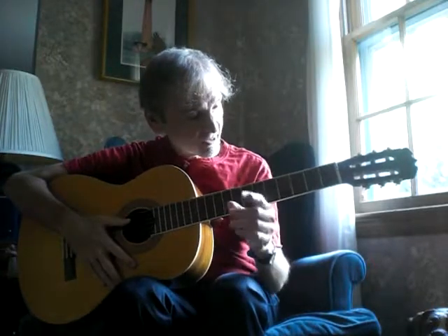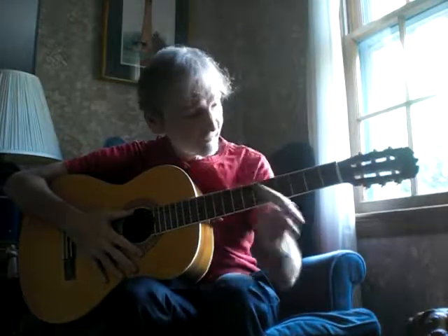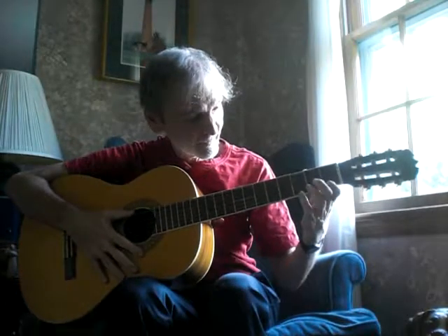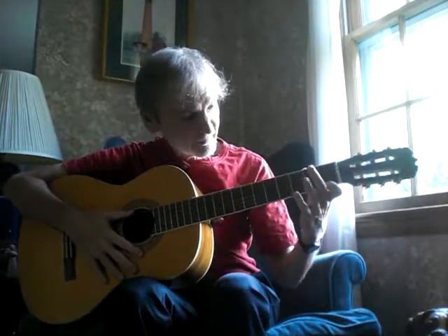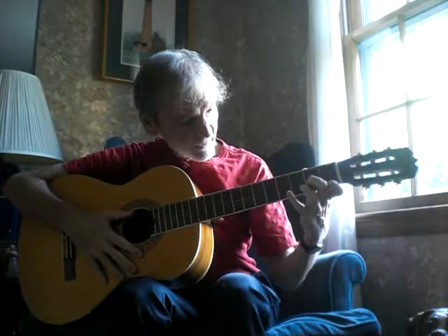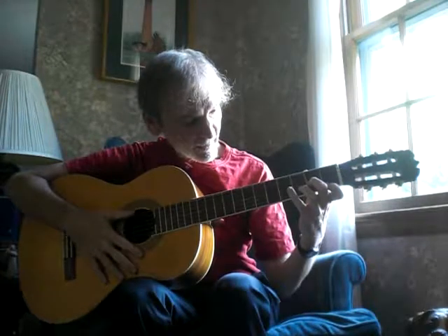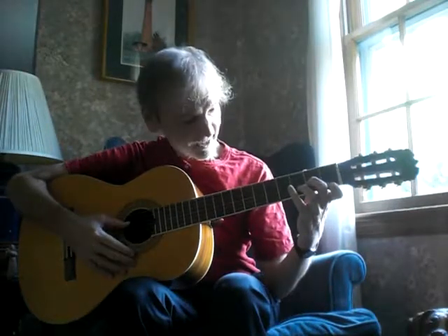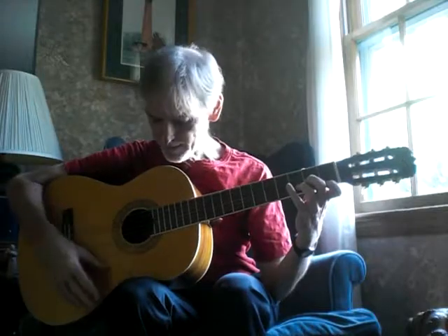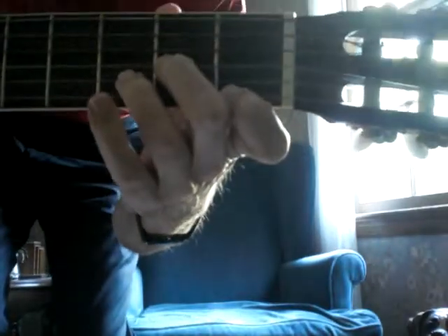Now, you're going to take your first finger — your pointy finger — first fret, very bottom string. And then your middle finger is going to go on the second fret, third string from the bottom. And then your ring finger will go on the second string from the bottom, third fret. So three fingers, three frets, three strings. There you go. That's the D minor.